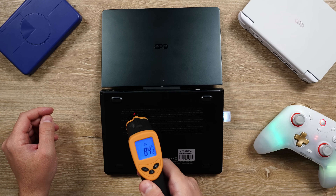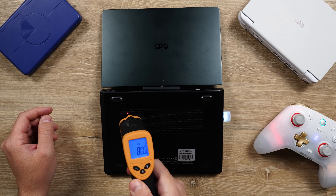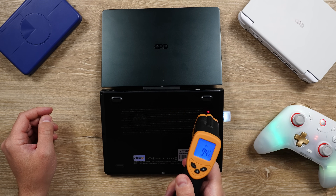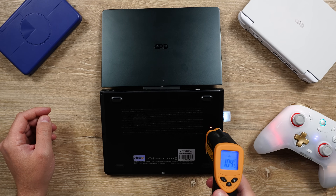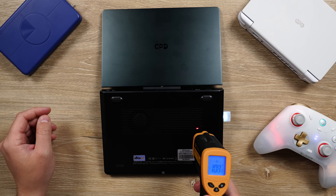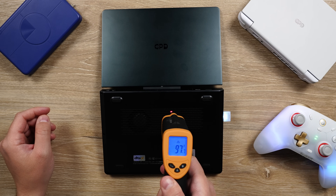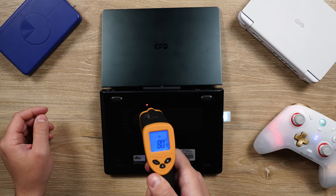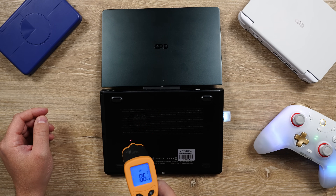But when you bump up the TDP to about 15 watts, you can feel the warmth on the back left side, and the fan is about as loud as volume 30 on the device, with small hints of coil whine. It isn't a hot warmth, so the device is still fine being held and used, but you can feel it heating up for sure.